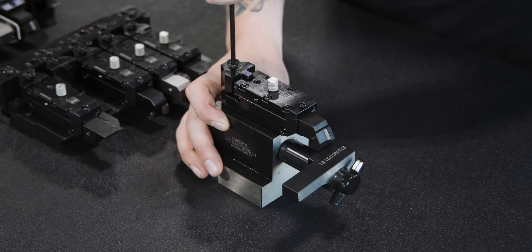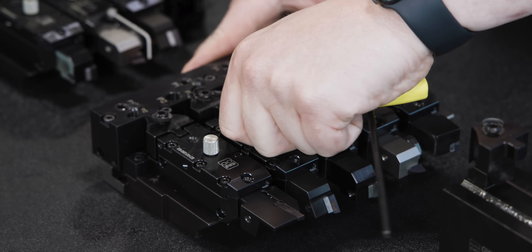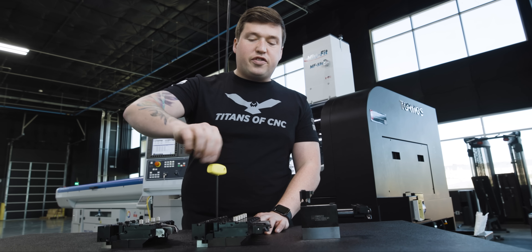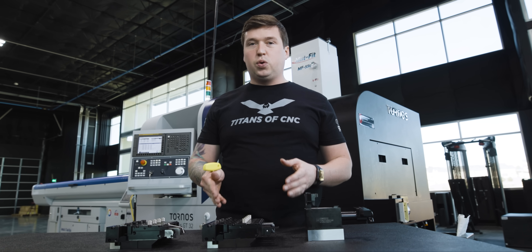You break this loose, slide it out, go back to your machine, put the tool in the machine, and tighten it down. What's impressive to me is that you just put a new tool in your machine — yeah, that's cool — but what's really nice is you also just plumbed the coolant.